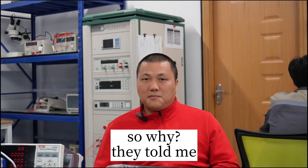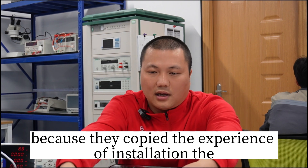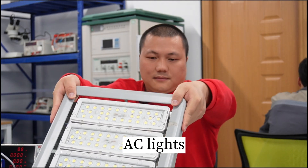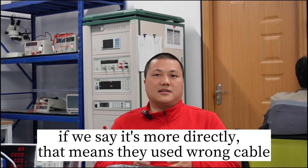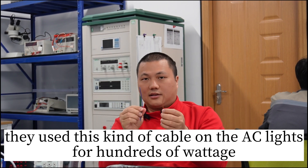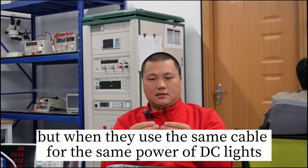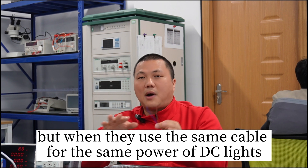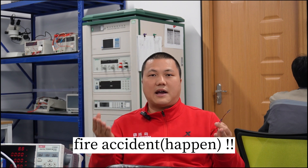So why? They told me, because they copied the experience and the installation from AC lighting and applied it to these low voltage DC lights. To put it more directly, that means they used the same cable — a cable rated for AC lights handling hundreds of watts — no problem. But when they used that same cable for the same power of DC lights, strip lights, water lights, fire accidents.